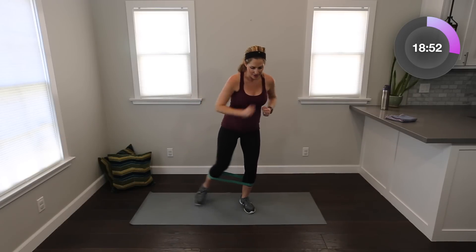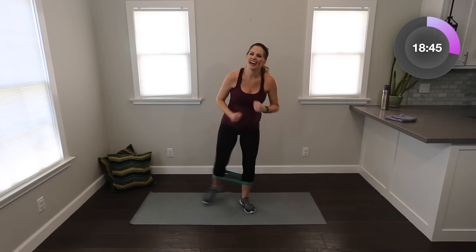Watch me here — one leg, doesn't matter which one. Out, in. Little taps. This leg stays a little bit bent. I'm going to pump my arms so they're working too. Eight, seven, six, five, four, three, two. Same thing other side — out, in, to the side. Breathe. Eight, seven, six, five, four, three, two. Relax, shake it out.